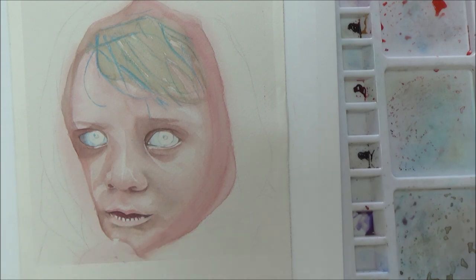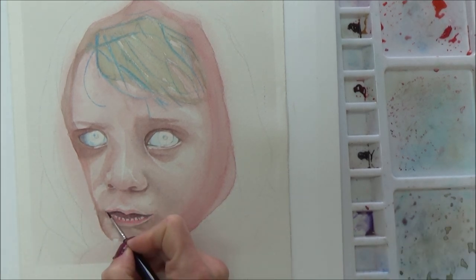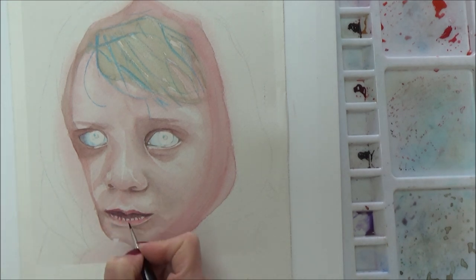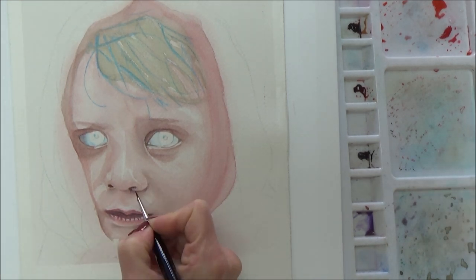To add further contrast to the face, I went in with some darker values around the eyes, nose, and mouth. The area under the girl's eyes is pretty dark, but this dark shadow is how it appears in the reference photo and will look more cohesive with the addition of more contrast across the face as the painting goes on.